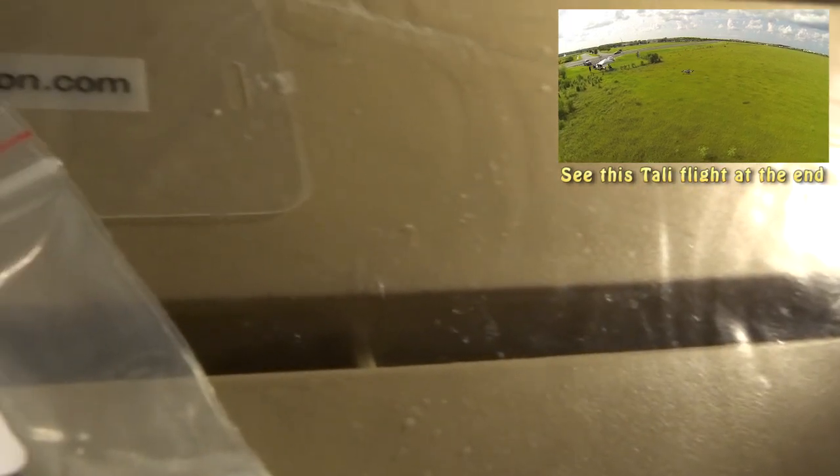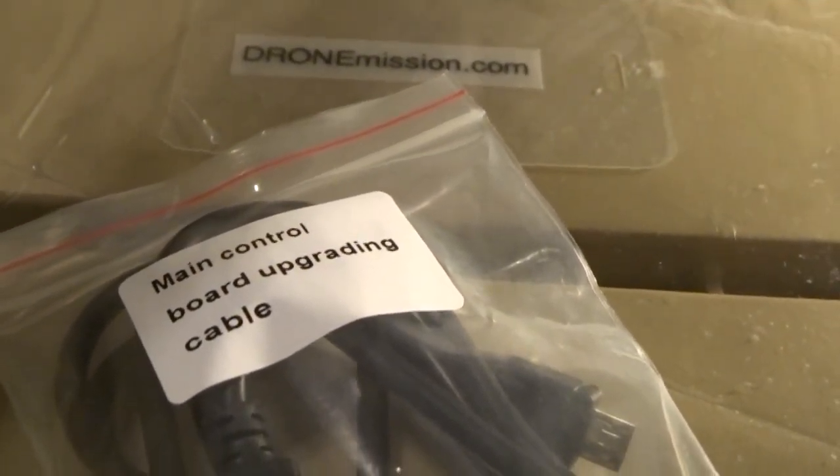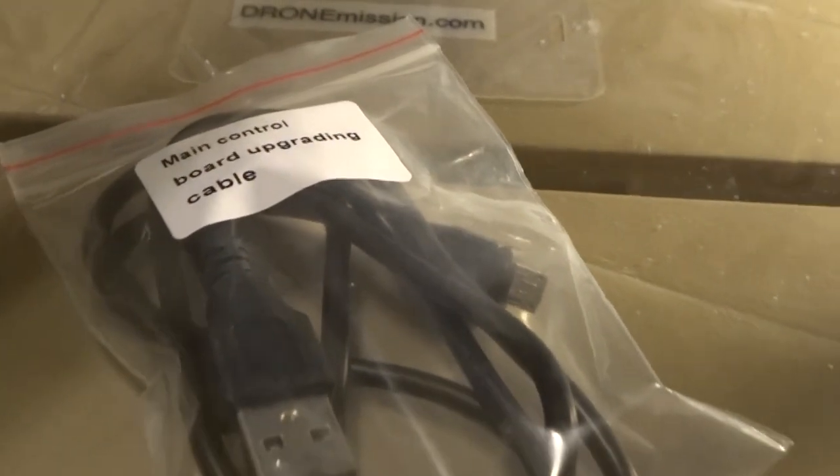Recently we received a critical update for the Tally H500. To upgrade the H500 is easier than expected. First, you only need the USB cable provided with the H500. You may need to know if you have a 32 or 64 bit operating system.